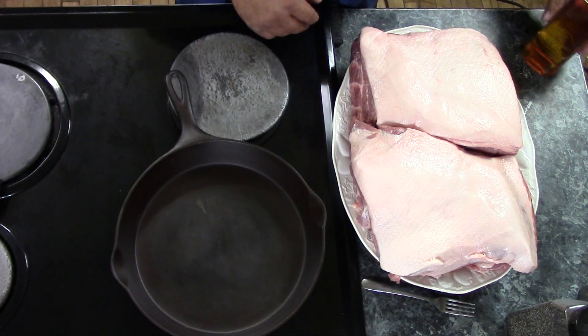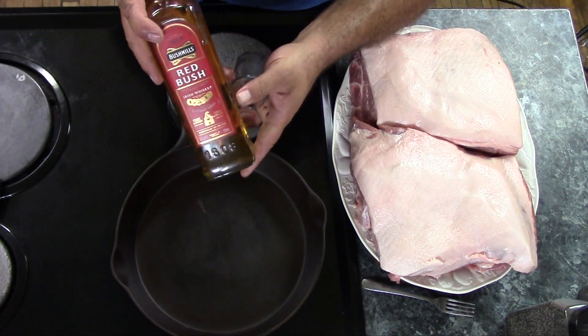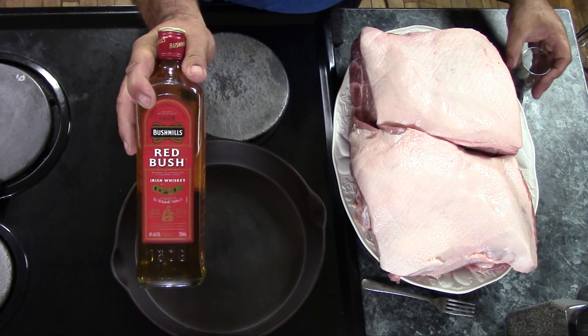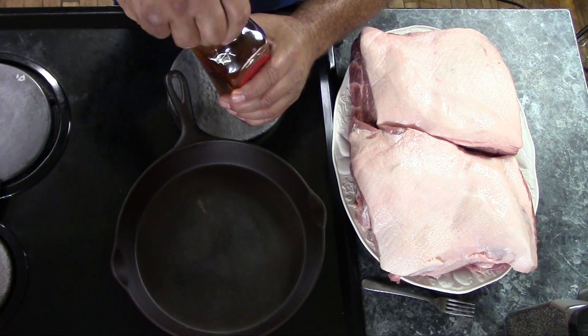Now what I'm going to do is start off, as I usually do, with a nice drink — because as always, alcohol is the first and most important ingredient to any recipe. Today I'm going to have me a little bit of Irish whiskey. It's a nice Redbreast.